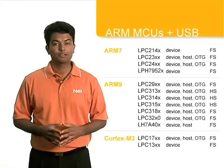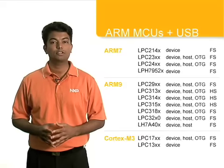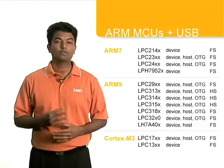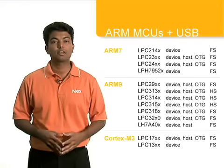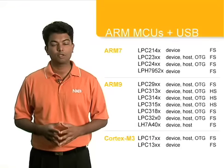Full speed and high speed device, host and OTG controllers, and all four transfer types: control, interrupt, bulk, and especially isochronous, which is a key ingredient for streaming audio.